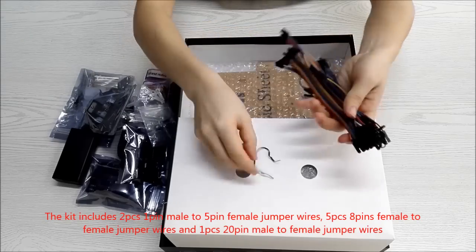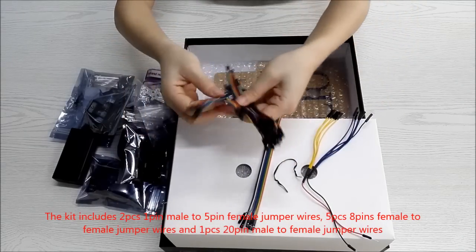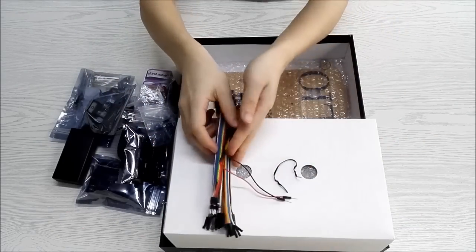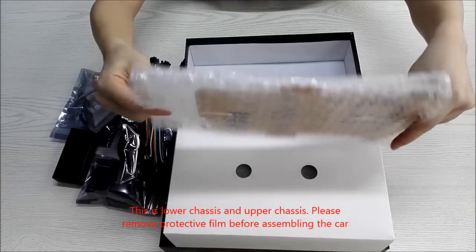The kit includes 2 pieces of 1-pin male to 5-pin female jumper wires, 5 pieces of 8-pin female to female jumper wires, and 1 piece of 20-pin male to female jumper wires. This is the lower chassis and upper chassis. Please remove the protective film before assembling the car.